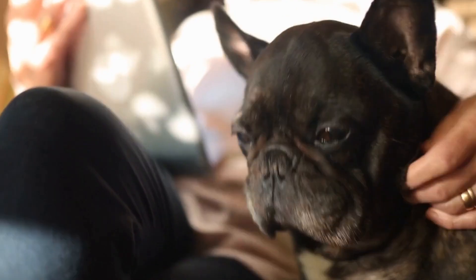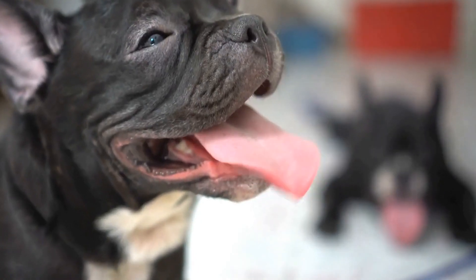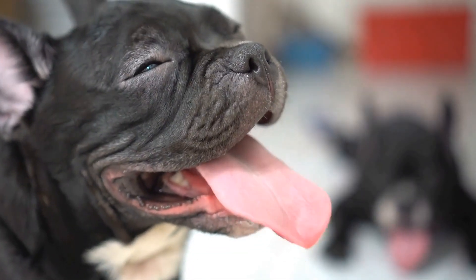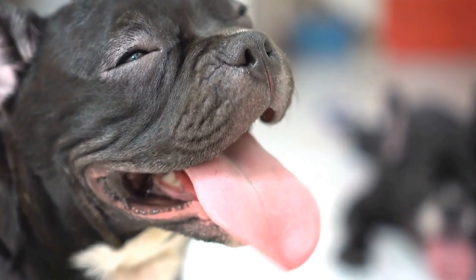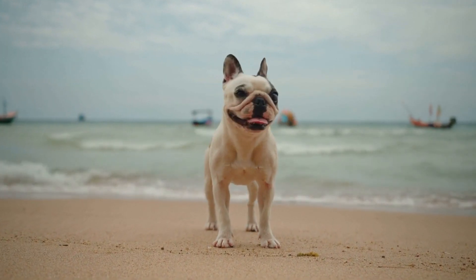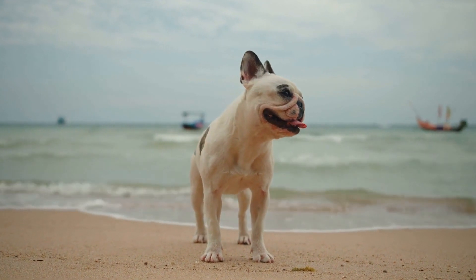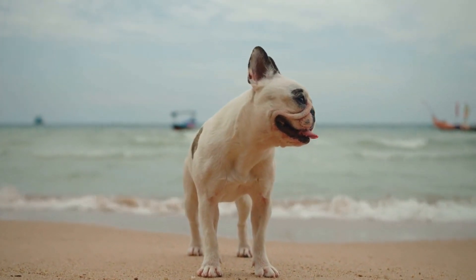Regular exercise is another key aspect of keeping your French Bulldog's joints healthy. Although Frenchies are not particularly high energy dogs, they still require daily exercise to maintain a healthy weight and strengthen their joints. Low-impact activities such as short walks, swimming, or playing fetch in a controlled environment are ideal for reducing strain on their joints while still providing them with adequate physical activity.